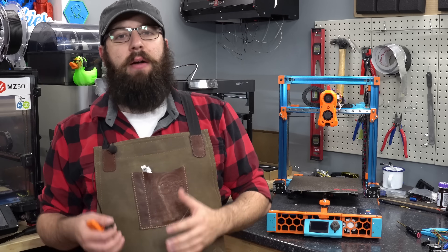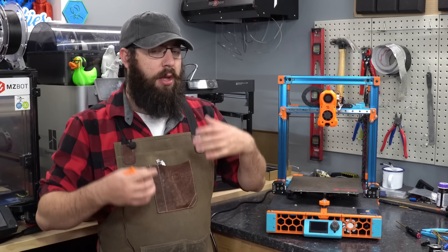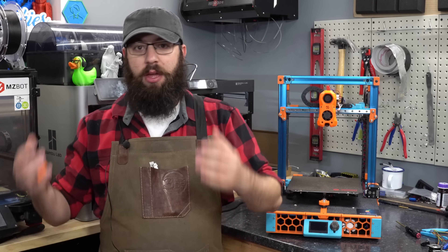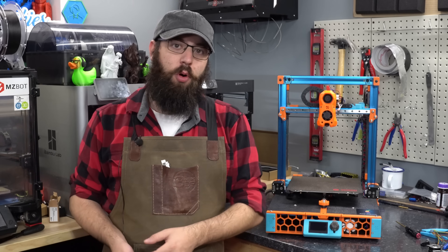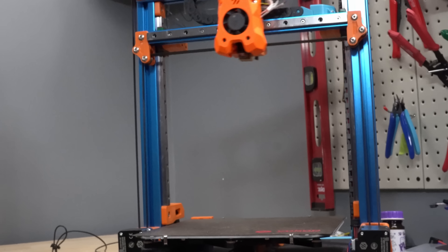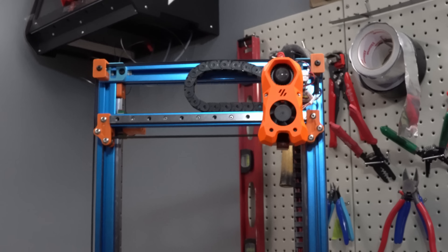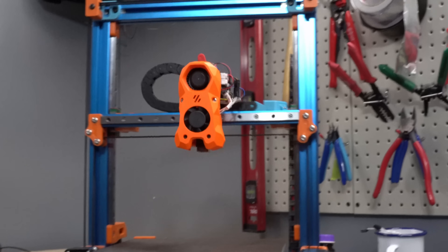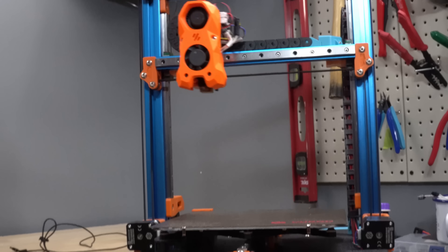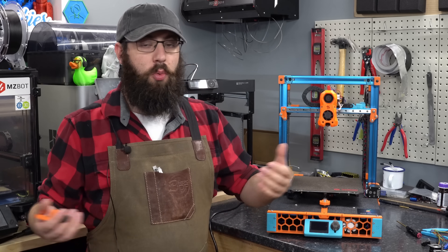While belted Z does have numerous advantages — it can be more compact than a traditional lead screw setup, more cost effective on a system like a Voron V2 with Z drives in each of the four corners, and you can move much faster on Z travels — those time savings do add up when printing something tall like an Eiffel Tower with a million Z hops. And it allows you to do cool motion systems such as Core XZ, like on the Voron Switchwire.